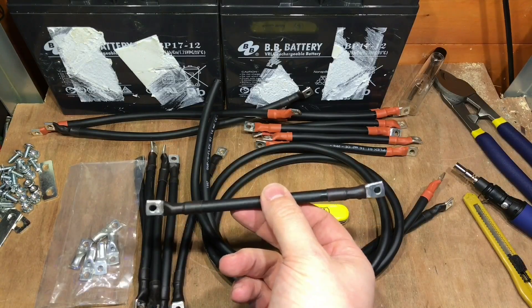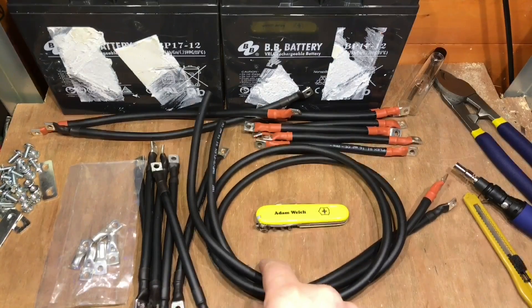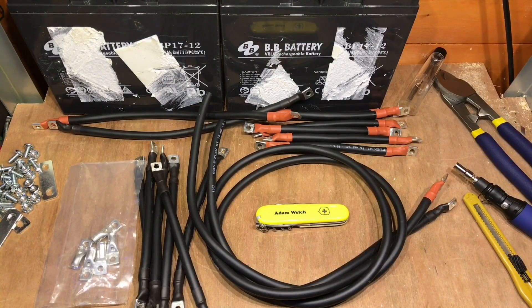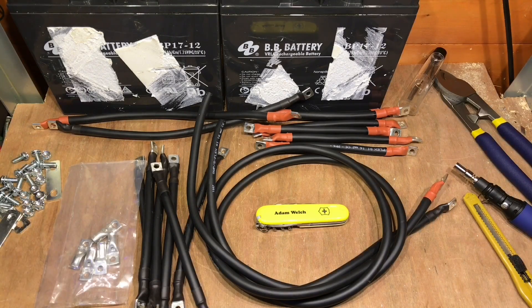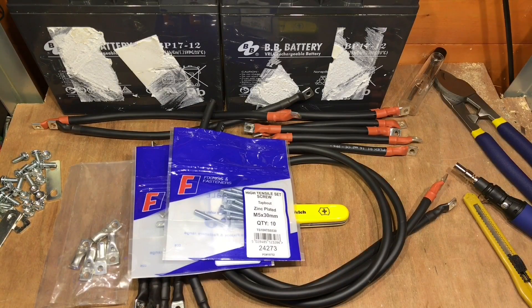With all my leads crimped up, I think I've done 30 crimps and 30 heat shrinks — long leads for the main battery positive and negative. There are longer leads to loop the batteries together at the back or the front, depending on where I decide that to be. I've got a load of M5 nuts and screws from the reclaimed batteries, some wing nuts, and some longer M5 zinc-plated bolts. I think we're ready to go. All I need to do is disconnect the old batteries.